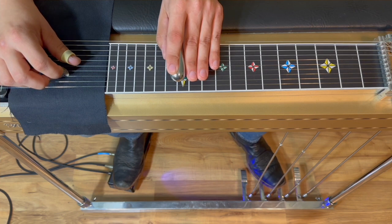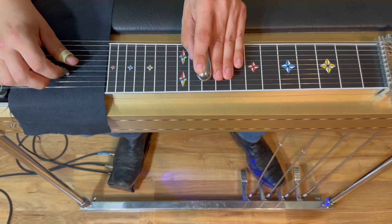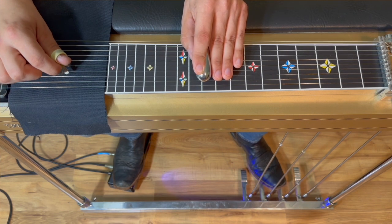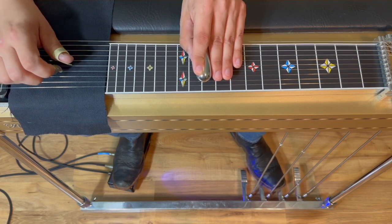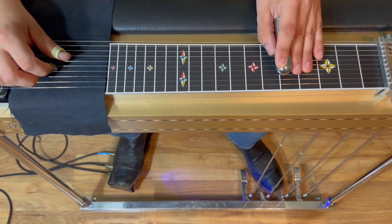Now we're going to pick strings three and five open and pedal in, do it at the tenth fret. Then we're going to pick and release into the D. Now we're going to go from the pedals-up D to the pedals-down D position at the fifth fret.